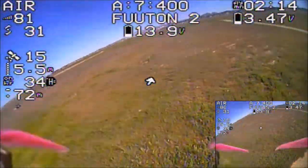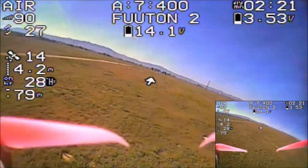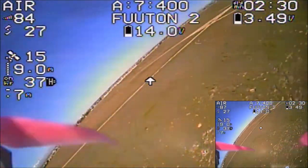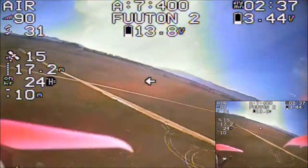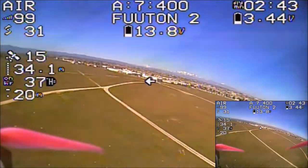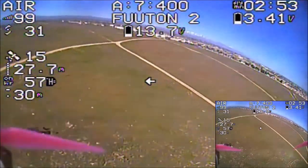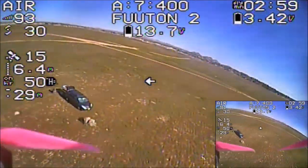Looks like it's doing better behind the car at 400 milliwatts. Oh yeah, much better. 400 milliwatts is outperforming the rest below it — much better out here in this field. This will be the last test at this field. I want to take it home and check it out there for the 800 milliwatt testing.